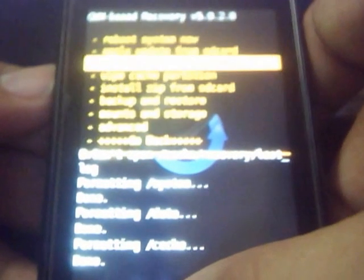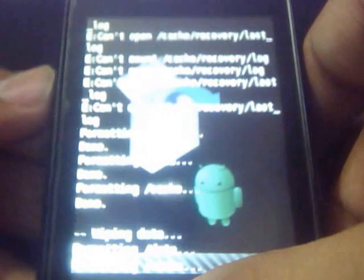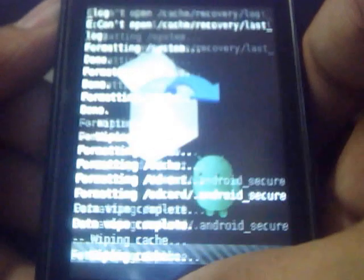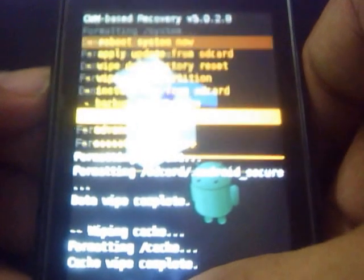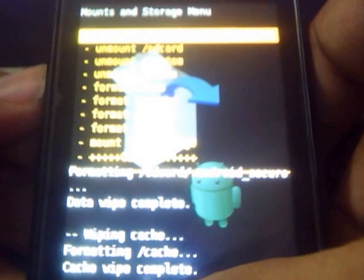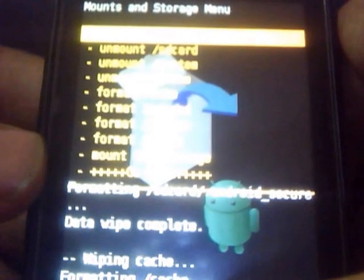Now again go back and wipe data and cache here also. Then again go to mount and storage and mount all the partitions — first mount the data, then the SD card, and then mount the system. Ensure it should show all as mounted, like this.